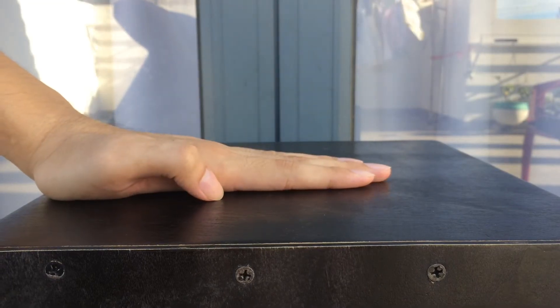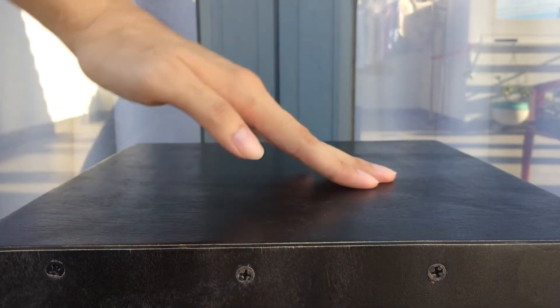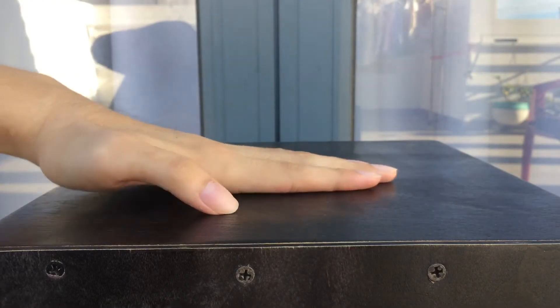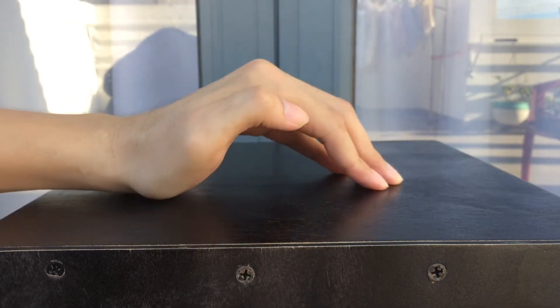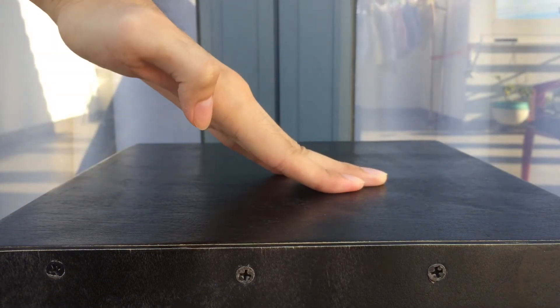Now I want to talk a little bit about Step 4. We're dropping the hand down like this, but I want you to bend your finger before you drop your hand down. So go: 1, 2, 3, bend your finger, 4. It's gonna give you more effect from the waving.